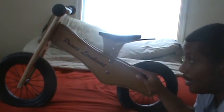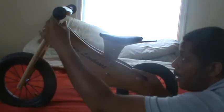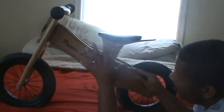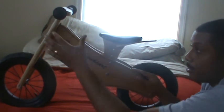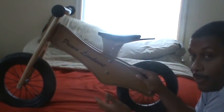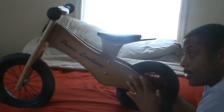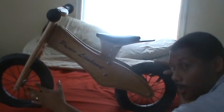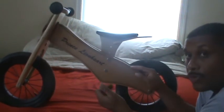It's very easy to assemble. When I first received the bike, this front part right here was already assembled, and this back part was assembled already. The only thing I really needed to do was add the handlebars and connect the back piece to the front piece. The wheels already came assembled on the bike — this wheel was already connected.